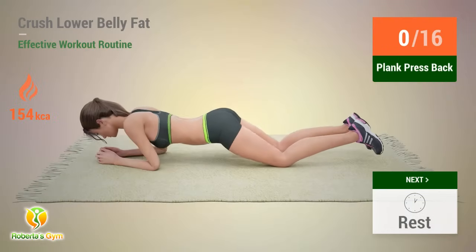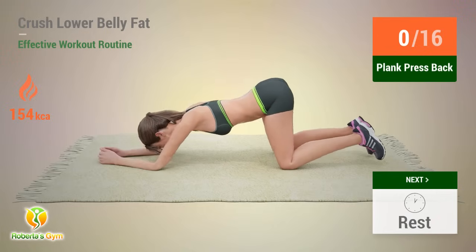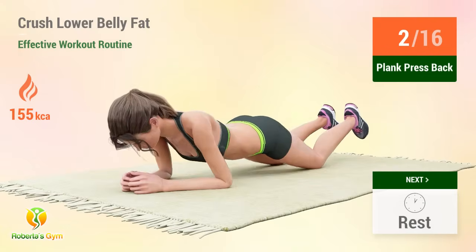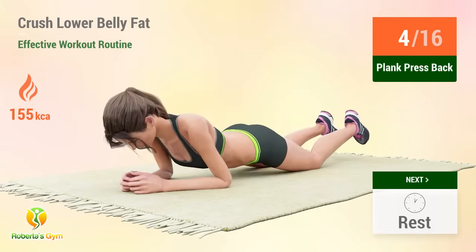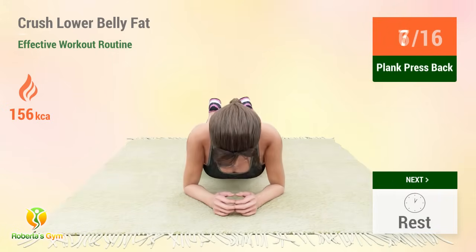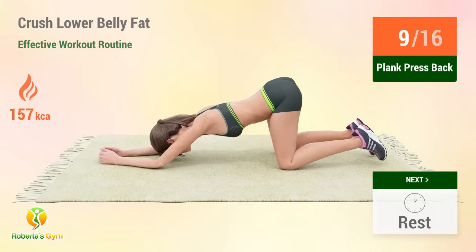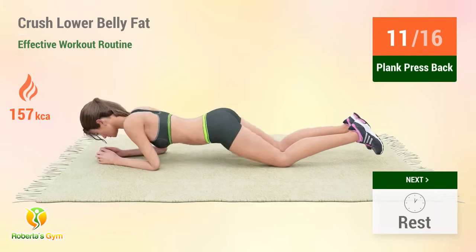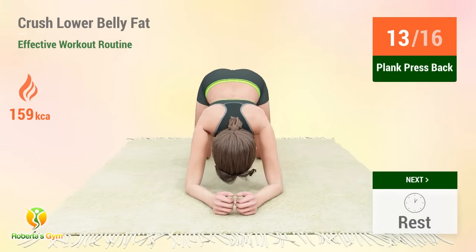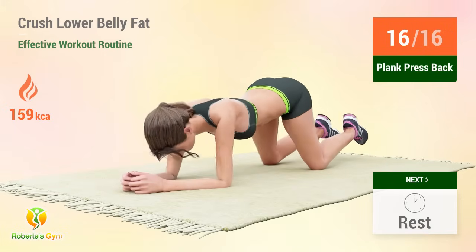Up next: plank press back. In five, four, three, two, one, go. One, two, three, four, five, six, seven, eight, nine, ten, eleven, twelve, thirteen, fourteen, fifteen, sixteen. Rest time!